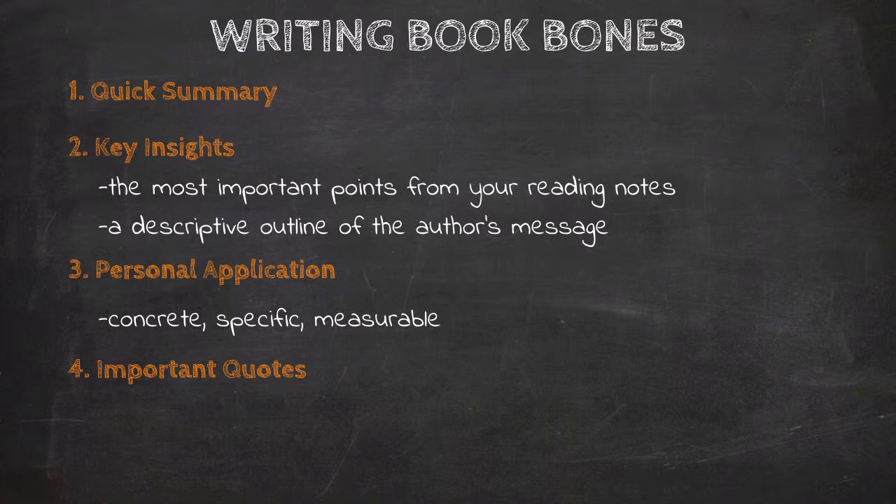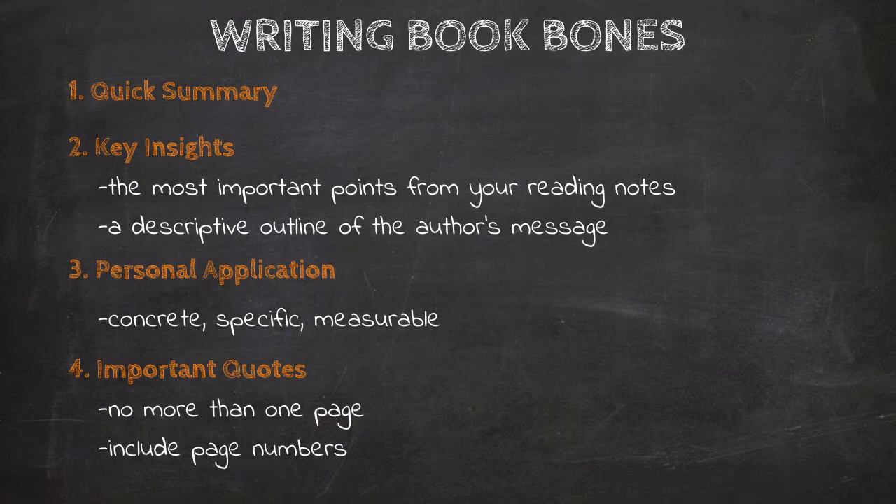A couple of things to keep in mind about important quotes: you really want to limit yourself to one page of quotes. This is a good reason to do Book Bones in a word processing program rather than just a notebook. Limiting yourself to one page forces you to find the really key quotes — if you have three pages of quotes, you'll have to sift through them to find the truly significant passages. Also be sure to include page numbers so you can find those quotes again later.